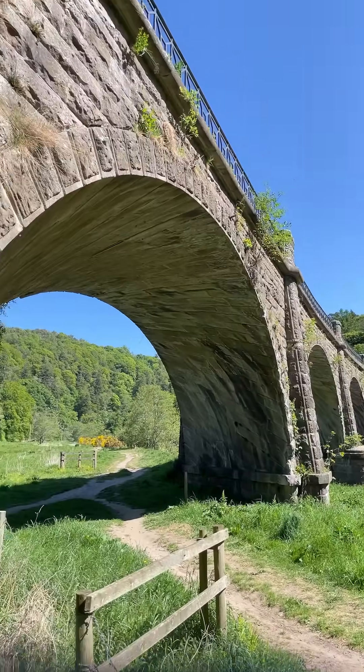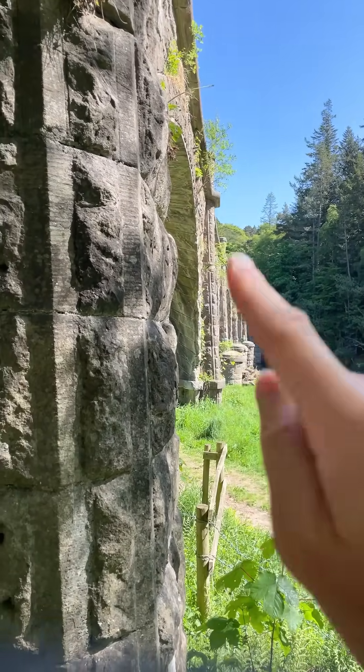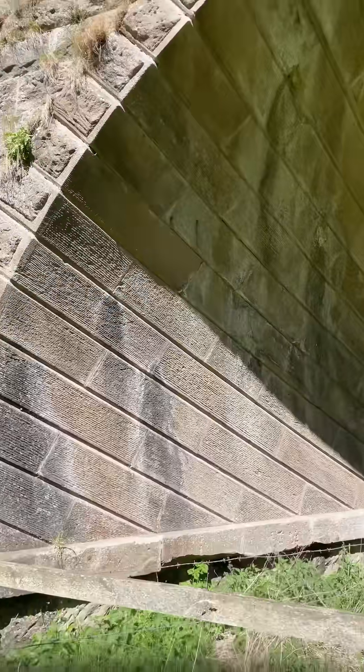This is the beautiful Neidpath Viaduct. As you can see, it's curved. It's got a 400 metre diameter curve on it and it's got skew arches.